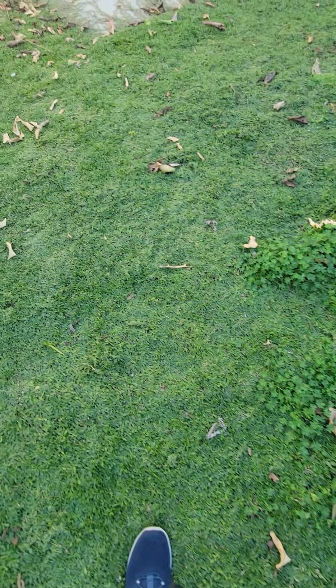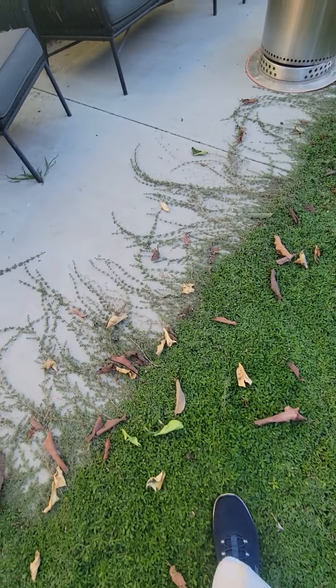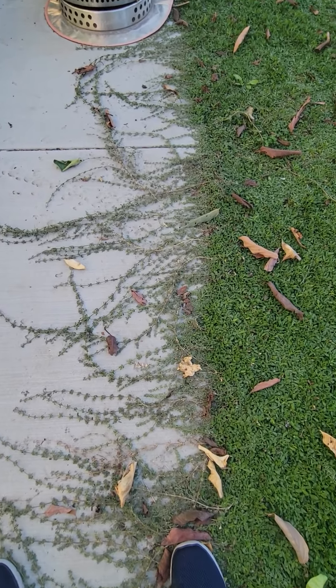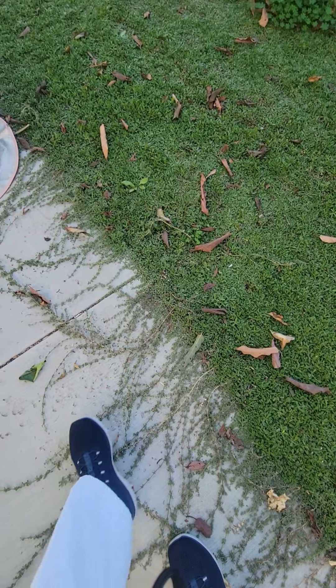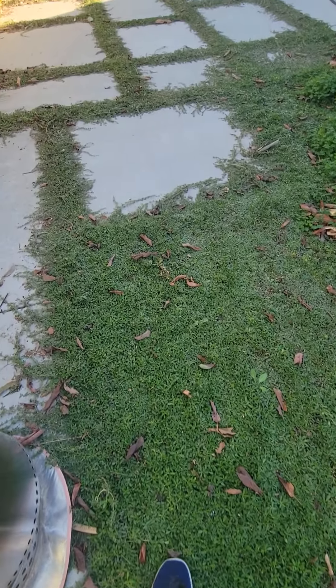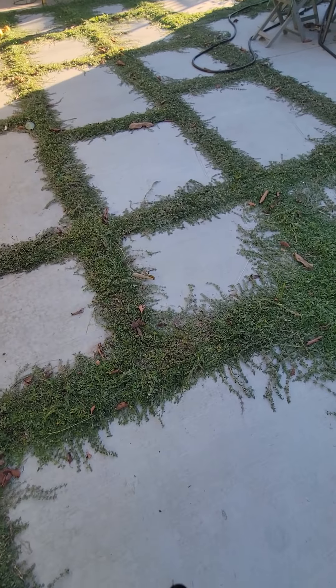It doesn't grow up tall, but it stretches out — you can see its tendrils over here stretching out over the patio. All these long tendrils from the Kurapia are growing out from the main sources. He planted it all along between the flagstone and you can see how it's taken off in between the flagstone.